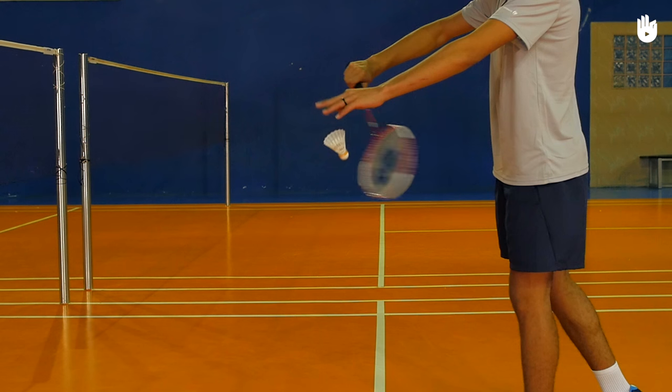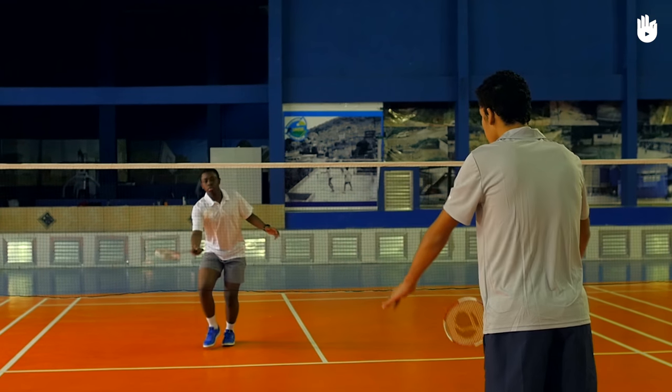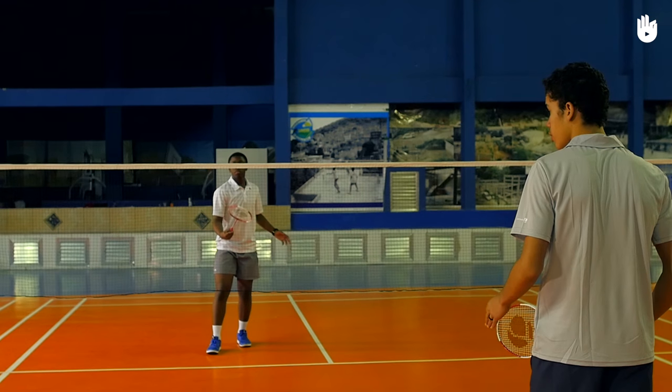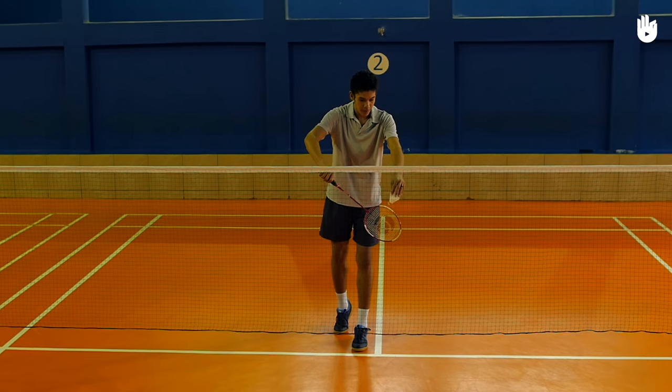The backswing and the follow through should both be short. Aim for the tape over the top of the net so that the shuttle skims over it. Keeping the shuttle low and short makes it very difficult for the opponent to hit an attacking return. Make sure the shuttle is below the waist at the time of contact and both feet are grounded, otherwise it will be a fault.